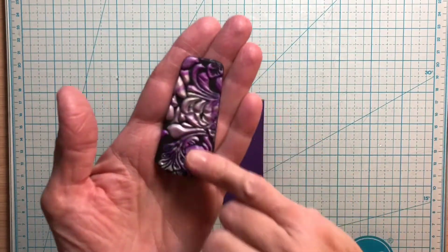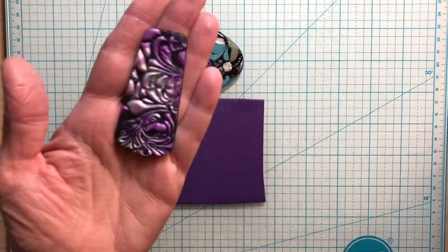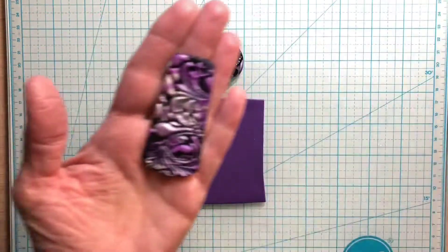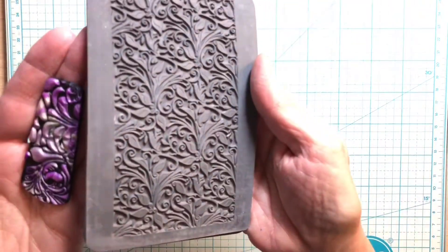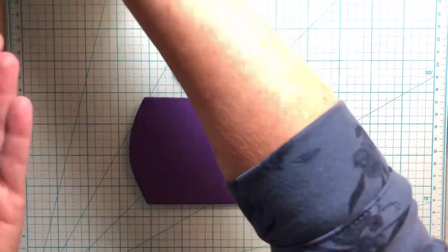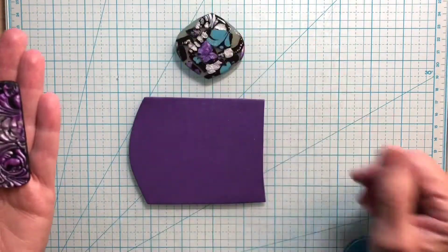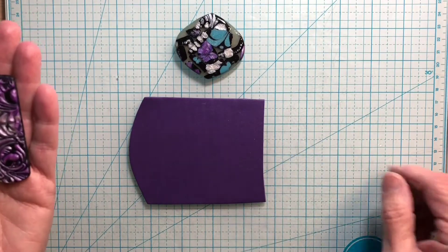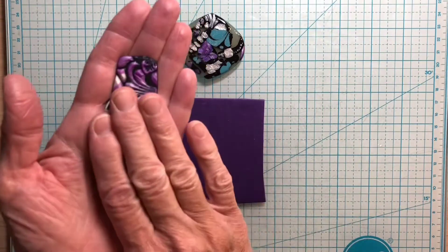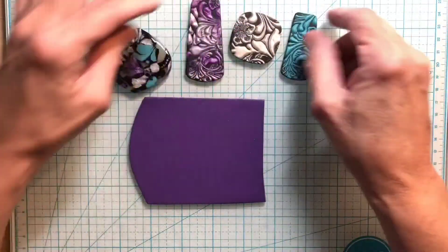This is what I wanted to show you — this is a Sutton Slice. I used a texture sheet to impress this; it's a mixture of purple and pearl clay, pretty marbled, so I just kept it marbled. I pushed it into a texture mat. Today I'm going to use part of this mat to show you. You can use any mat that has depth so you can push clay down into it. Today I'm going to push my pearl clay into it and then flip it over onto my purple clay. This is the souffle clay and I just love it — it feels like velvet.